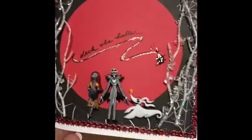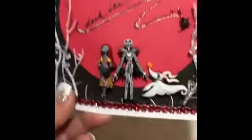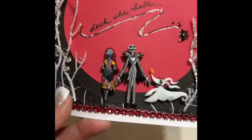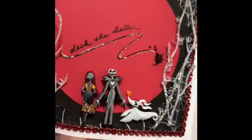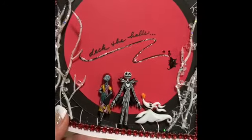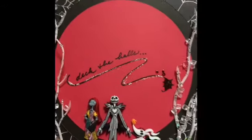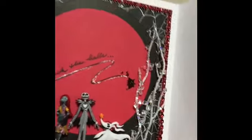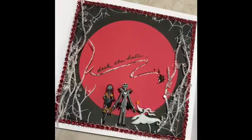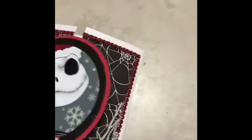I did the same thing on the inside, which looks even better. So now you've got Sally, Jack, and Zero, and it says 'Deck the Halls.' There's a little fluorescent glitter glue — it's not exactly Stickles or Studio G, just a bit different — plus some bling mesh and bling from the little Christmas stick picks, which goes with the whole wickedness theme.